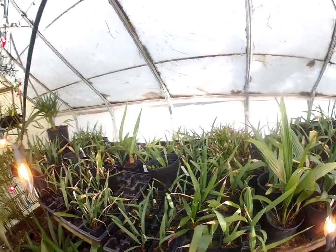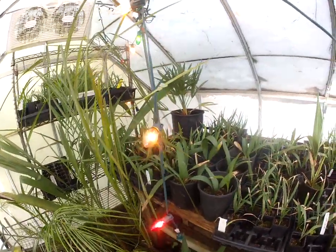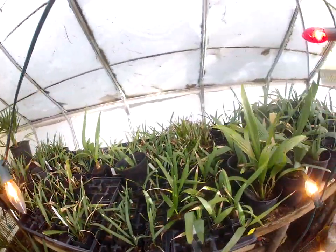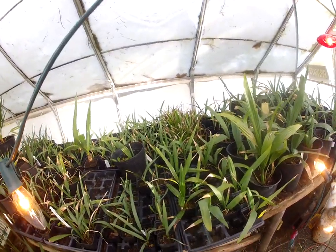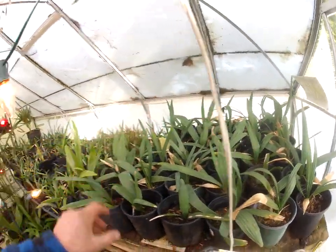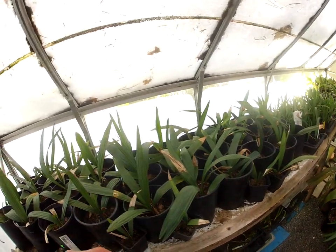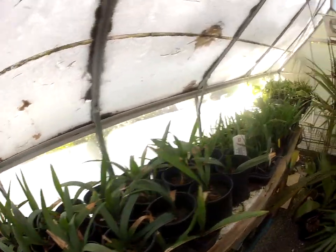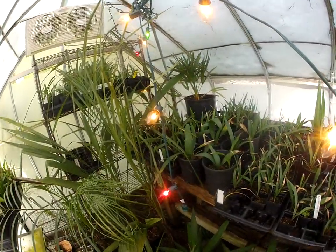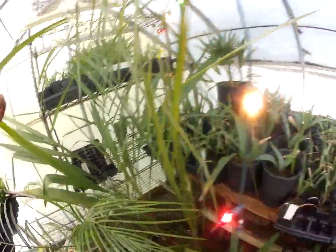They've made it through every other winter. Last winter was pretty cold, same with the one before — December 2022 and December 2021. We had a short cold blast that dipped temperatures down to around minus 7 or minus 8 degrees Celsius. These are sabal minor palms from Arkansas. We have them from McCurtain County, Oklahoma. We have sabal Birmingham in here, Brazoriensis. We have a lot of different sabals — there's sabal Etonii there.